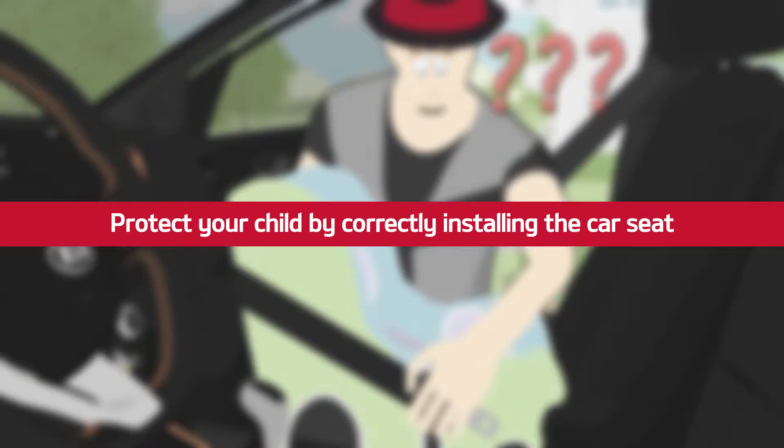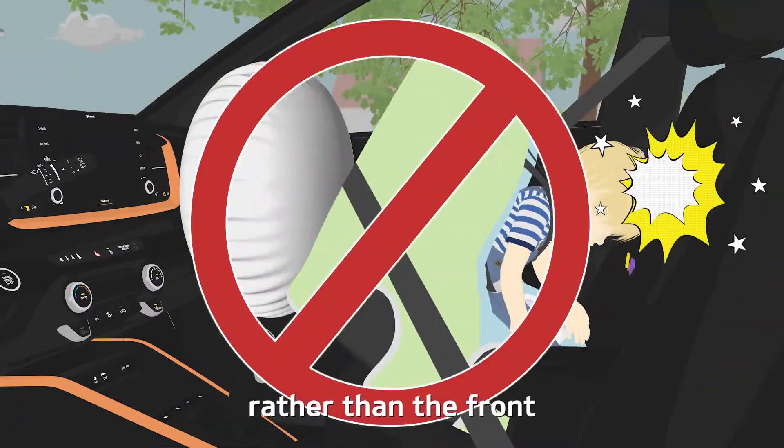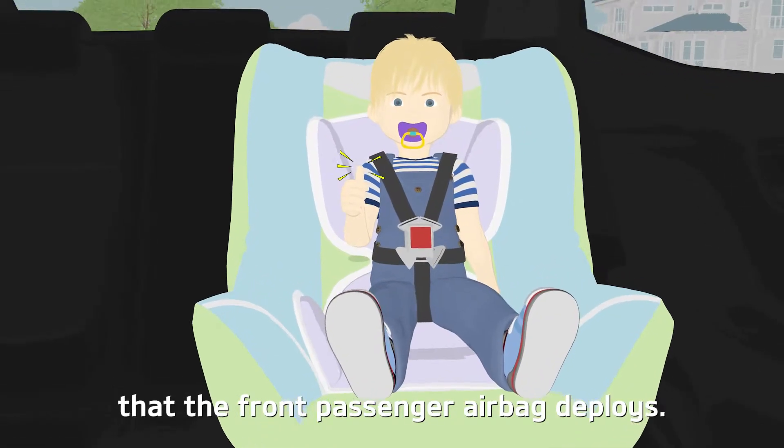Protect your child by correctly installing the car seat. Be sure to install the child car seat on the back seat rather than the front to prevent injury in the event that the front passenger airbag deploys.